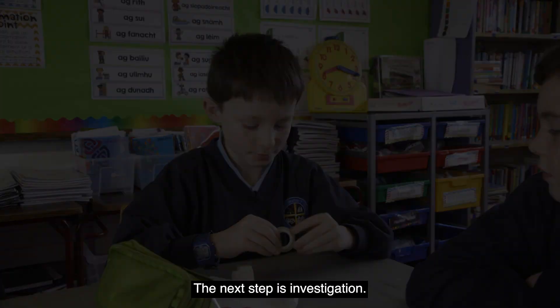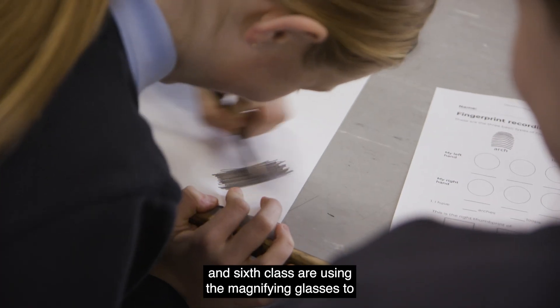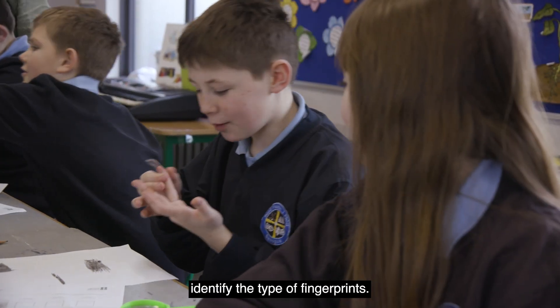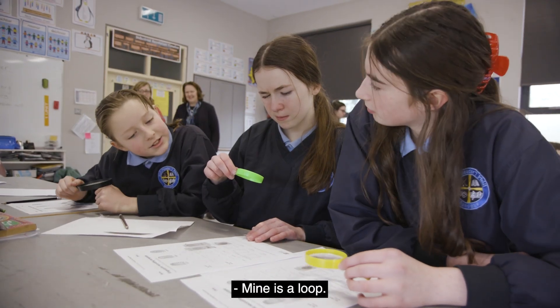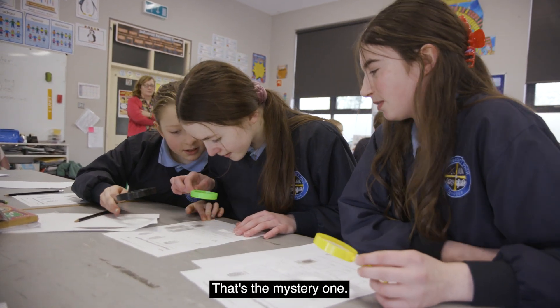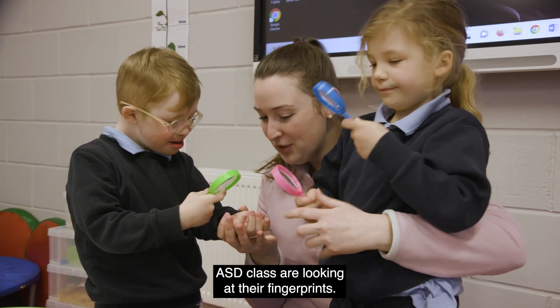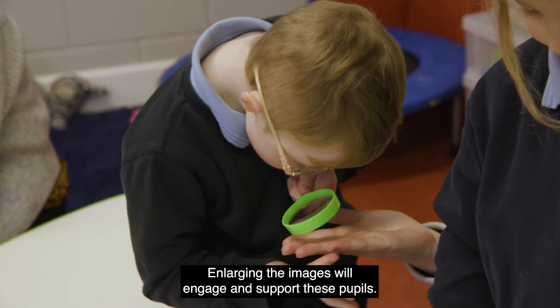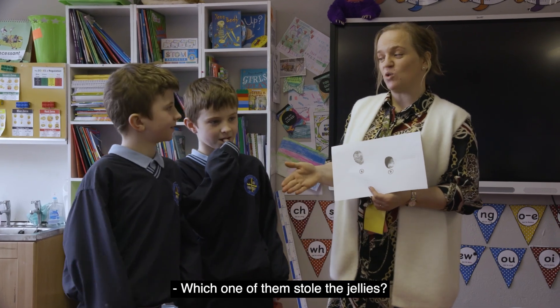The next step is investigation. Here the children in fifth and sixth class are using magnifying glasses to identify the type of fingerprints. Children are working in pairs to encourage collaborative work. Also, children in the ASD class are looking at their fingerprints — enlarging the images will engage and support these pupils.